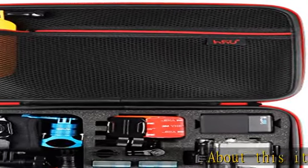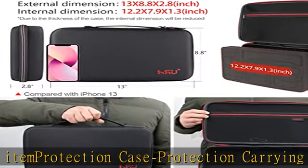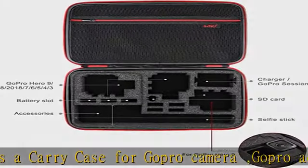About this item: protection carrying case is specially designed as a carry case for GoPro camera, GoPro accessories, equipment and other devices. It will protect the case contents. This large carrying case takes everything you need, and is suitable for every GoPro enthusiast.